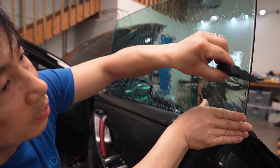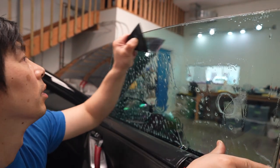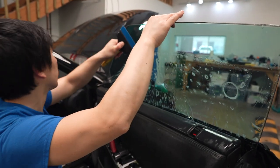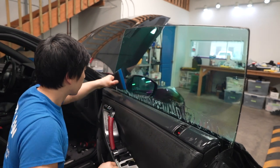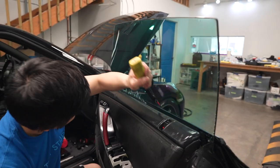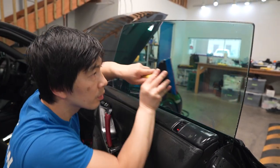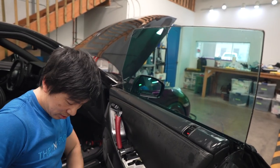Nice fitting. That's it — so much easier with the weather stripping out and easy access to the windows.